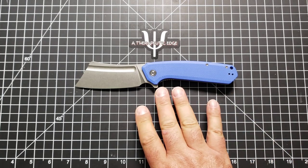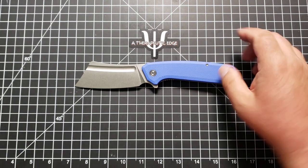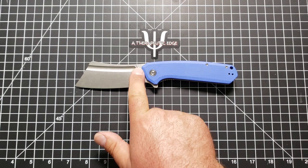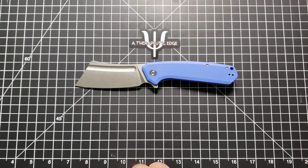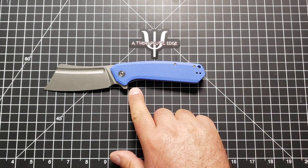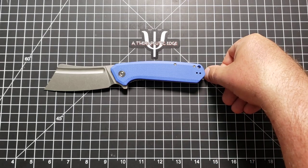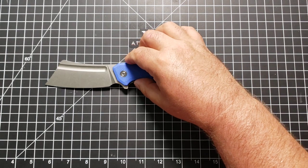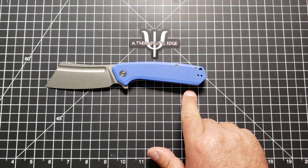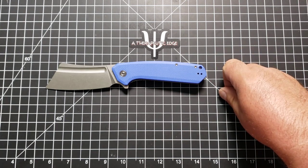The blade length on this beast of a knife is 3¾ on 4 inches, depending on where you measure, of 9CR18MOV. The grip area from behind the choil is four full inches of grip, four and a quarter inches overall. If you add in that choil, you get five full inches of grip, coming up on five and a half inches once you round the bend right there.